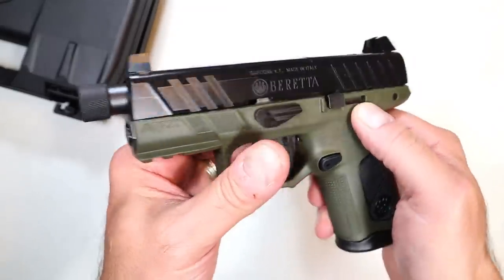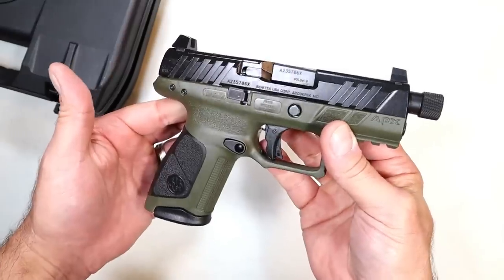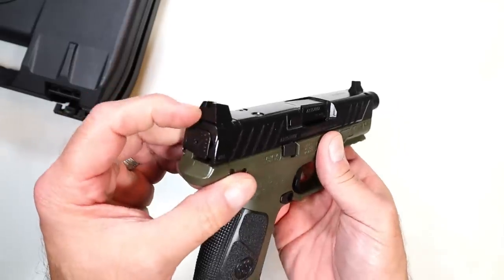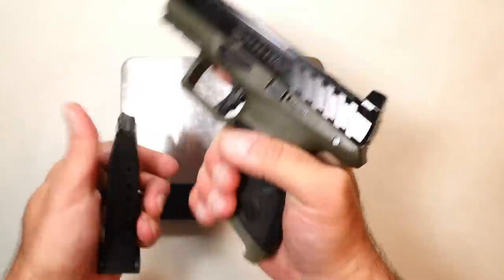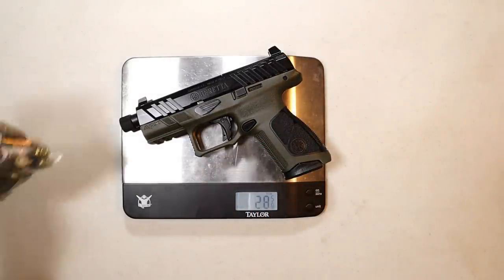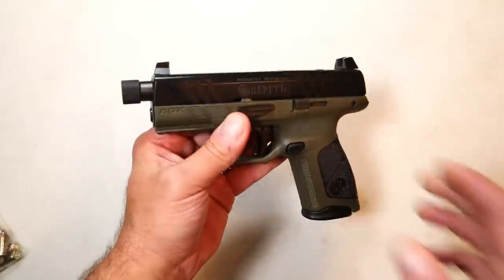It remains modular, and I like the idea of a threaded barrel especially because I have a suppressor coming in — we'll see when that comes in. You get everything that people love with the APX with some additional features. On the scale, unloaded it's 28 and 5/8 ounces. With 16 rounds considering a carry round, you're looking at 35 and 3/8 ounces — approximately 35 and a half ounces.